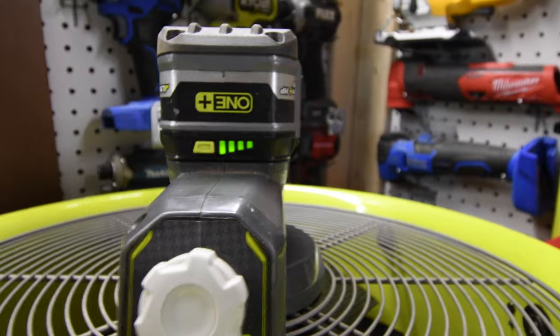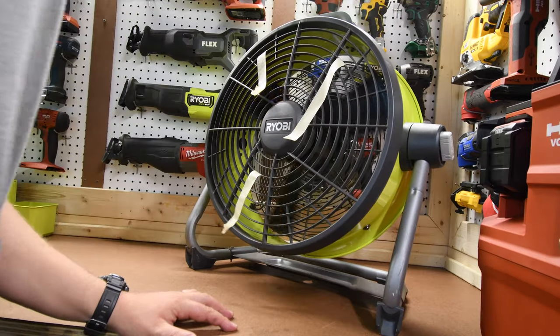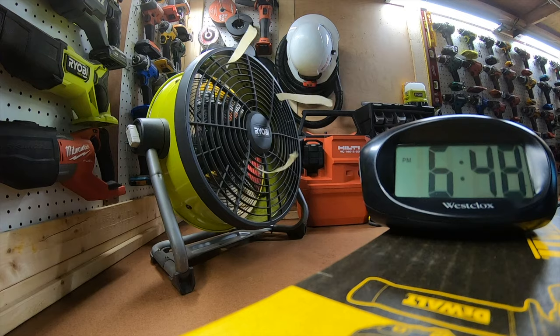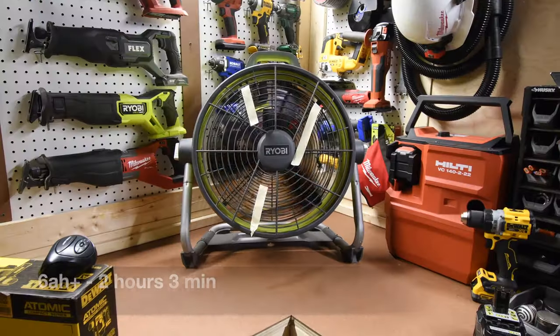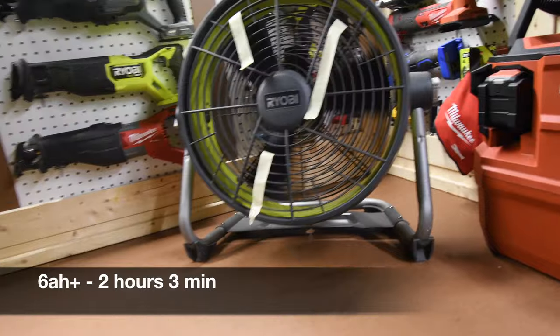Let's test these batteries out on the air cannon fan and see which one actually runs the longest on speed 3. This is a very high demand fan — it's going to drain these batteries within a few hours and we will see which one lasts the longest. The 6 amp hour HP Lithium Plus battery lasted two hours and three minutes.